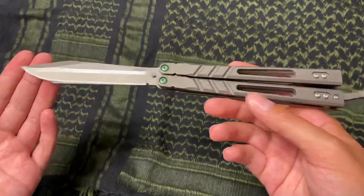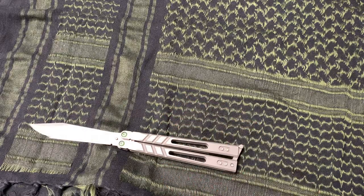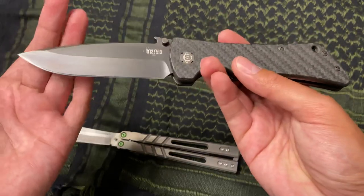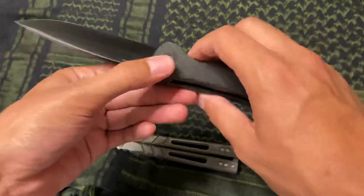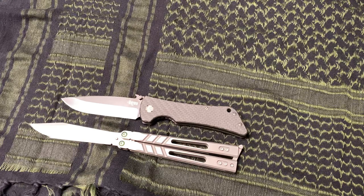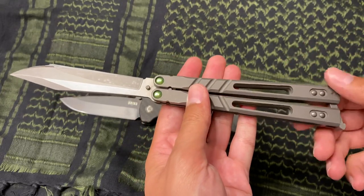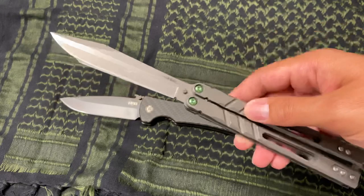This is usually my EDC right here. I live in a state where I can legally carry this around. It's my Alpha Beast, so that's usually the knife of choice. If it's not this one, it's the one my fiancée got me for Christmas back in 2019 — my Southern Grind Bad Monkey. I just put a new edge on it with the whetstone at 8000 grit. For those who don't know the Alpha Beast, this is like BRS's flagship model — the high-end balisong. I just replaced the screws with some Squid Industries titanium pivots.